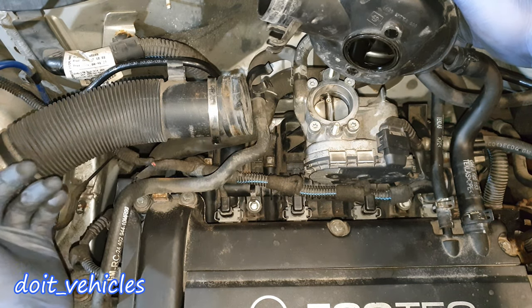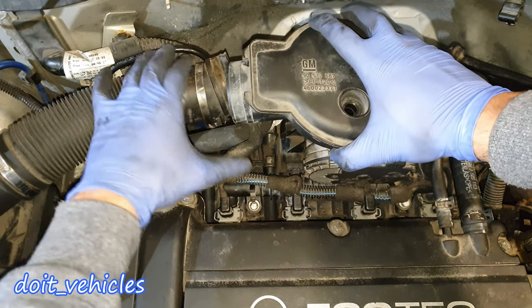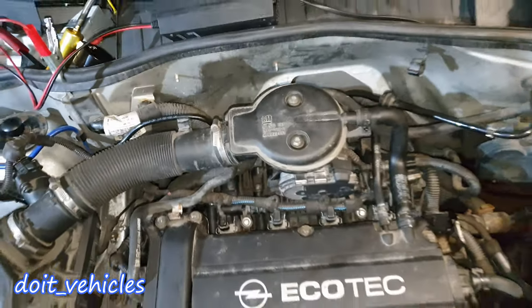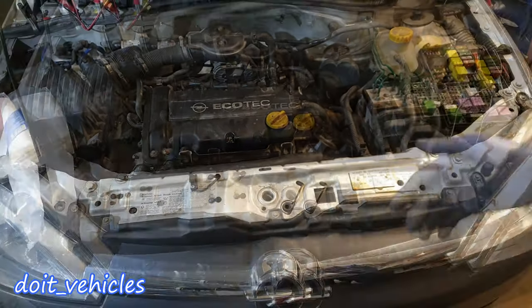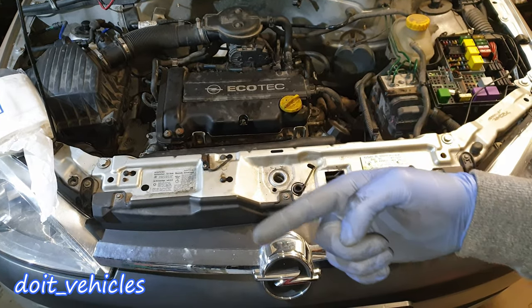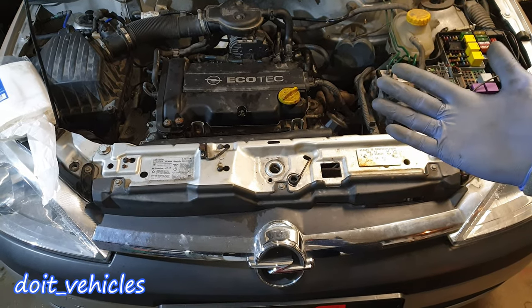Simple things like that can make your car run much better. Now reconnect this hose and that's it — you should be good to go. If you're new to this channel and want to see more car repair videos, hit that subscribe button. I'm gonna try to make more interesting and useful videos for you guys.